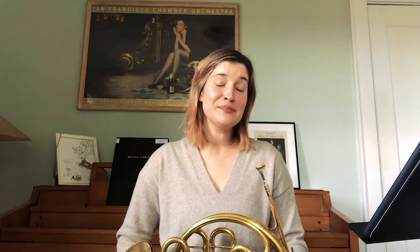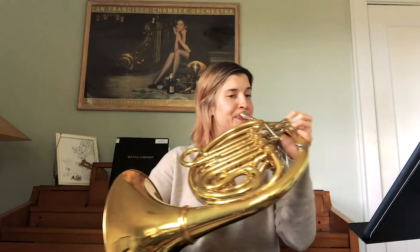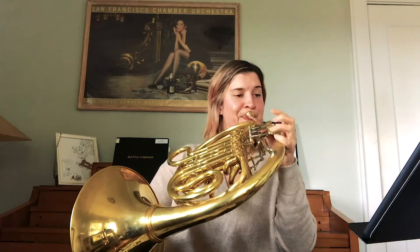So the piece you heard at the very beginning, I'm going to play a little bit more of that for you now. It is Mozart's Fourth Horn Concerto. And this piece really gives you that galloping French horn hunting call sound from the forest. You can almost hear those horses galloping along through the forest.